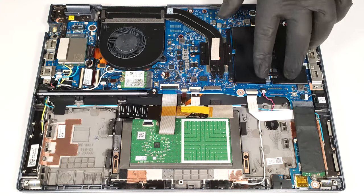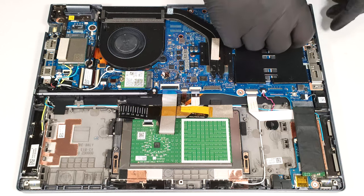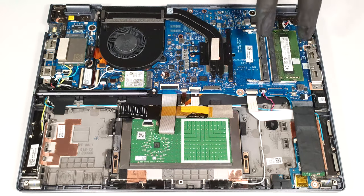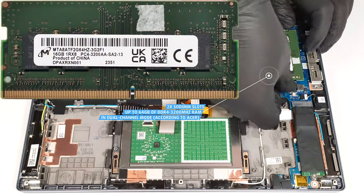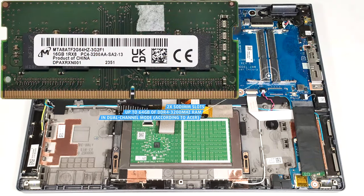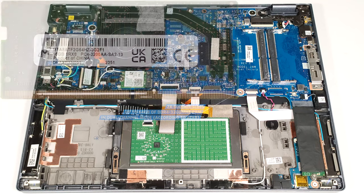There is a Mylar film over the RAM slots, and you can peel it. According to Acer, the two SODIMMs can handle up to 64GB of DDR4 3,200MHz RAM in dual-channel mode. However, since the CPU can support up to 96GB, this laptop likely wouldn't have issues running a larger amount of memory than the official manufacturer's specified limit.